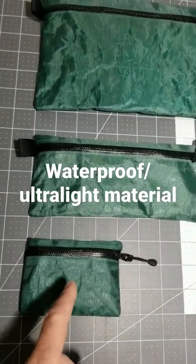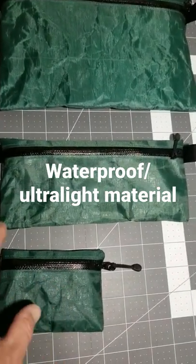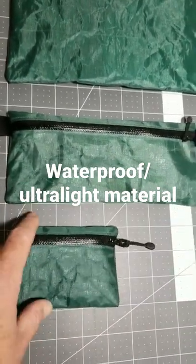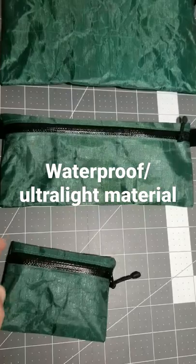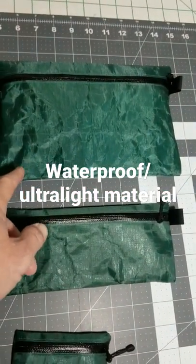I've had a trail wallet made out of this material for a couple years and really love it. I just wanted a different one — I didn't want the pull tabs on my trail wallet, so I made a different one without them. My wife has already claimed this one for her boat.